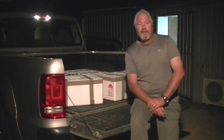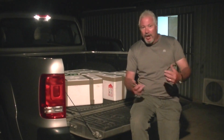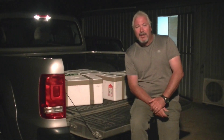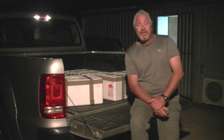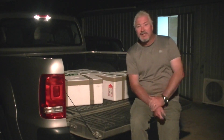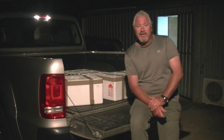G'day folks, we've arrived back from the airport. In your case, you'd be arriving home — wherever that might be, in Victoria, New South Wales, wherever you've received your box of fish. Now you're going to unpack those fish, and I'm going to show you the proper way to unpack them, particularly if they've been traveling for six to eight hours or so.